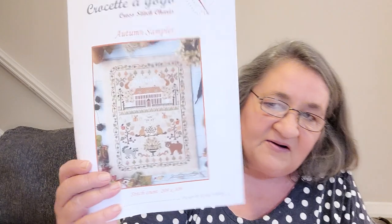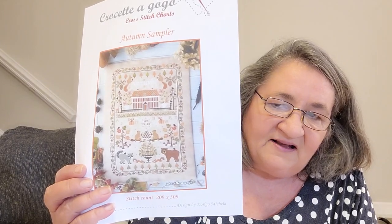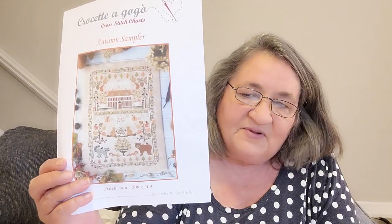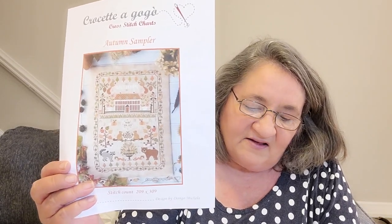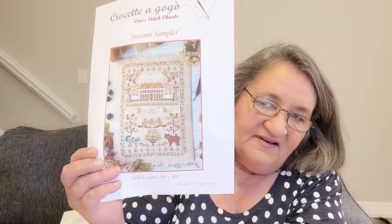This Saturday I'm going to be starting a project with Stitches with Andrew — he's on Instagram and he's a very prolific and beautiful stitcher. We are going to be starting Autumn Sampler from Crochetta Go Go for the First Day of Autumn SAL. I've got all the threads, I just have to pick a fabric and I'll be good to go. I love all the elements in that.